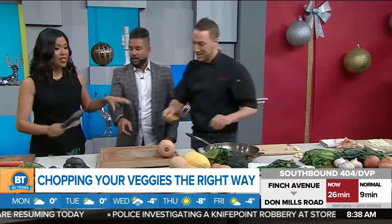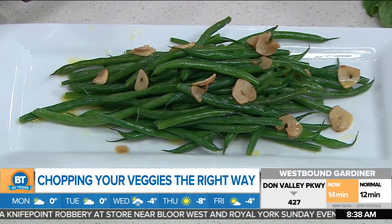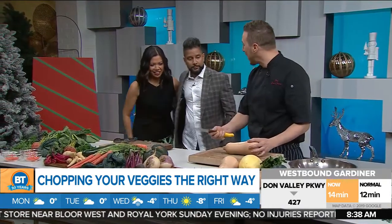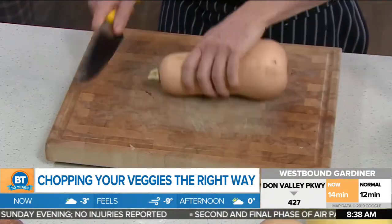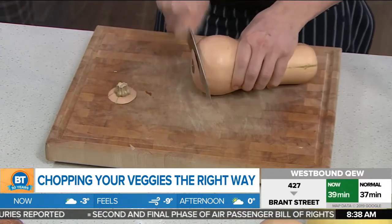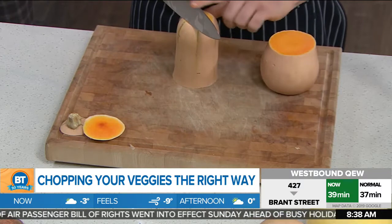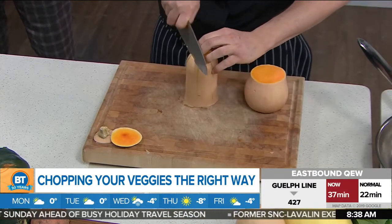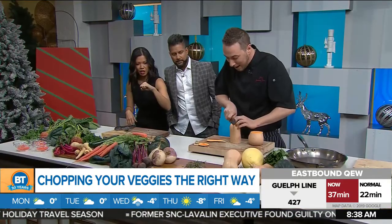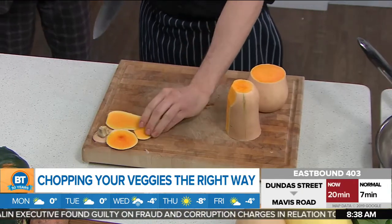Let's do the gourds — butternut squash, tough skin vegetables. First thing: sharp knife, good grip on the knife, and the claw — good grip on whatever you're cutting. Anything round, you don't want it floating around. Trim off top and bottom, cut it in half, and now it's sitting up on the flat sides. Look over the edge of the knife so you can see both sides. Use the claw to keep it steady and use those knuckles to guide your knife. Keep going around and around. A sharp knife is so important — dull knives make for way worse injuries.